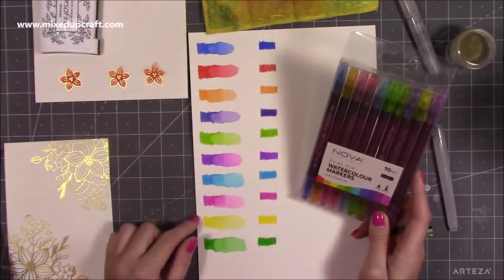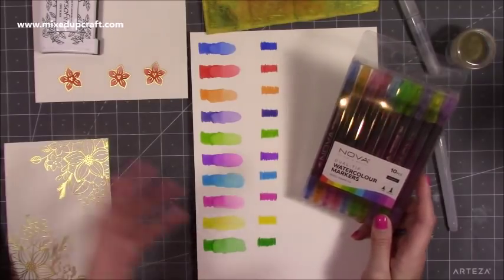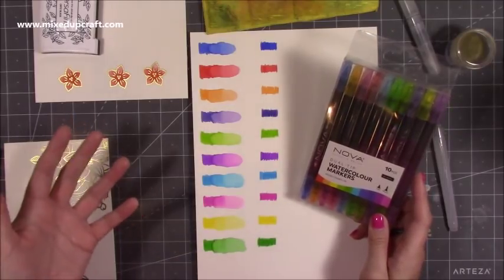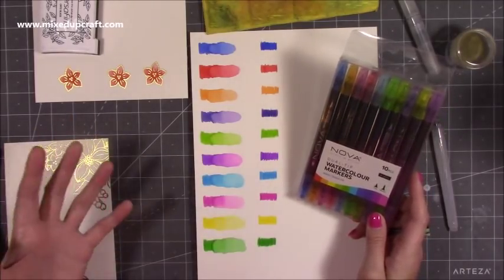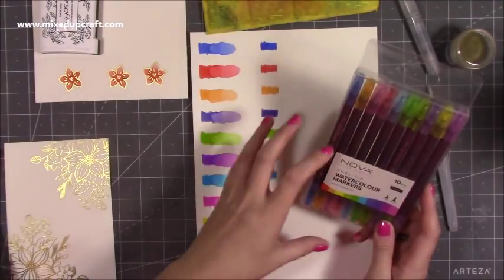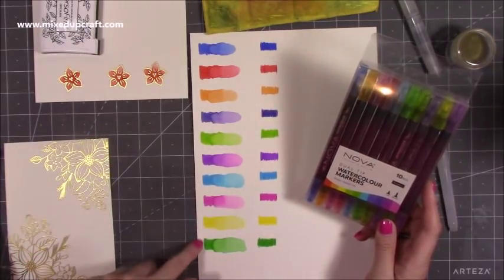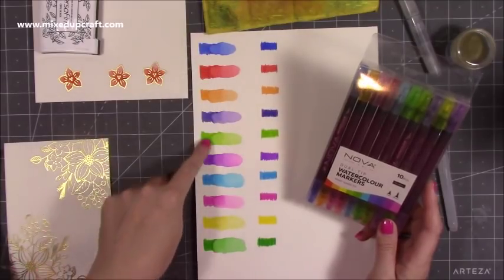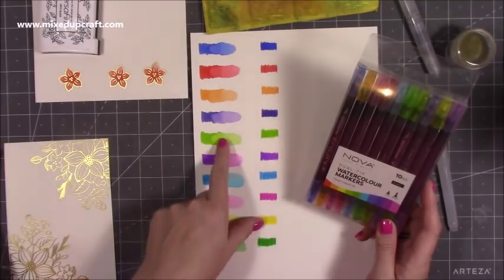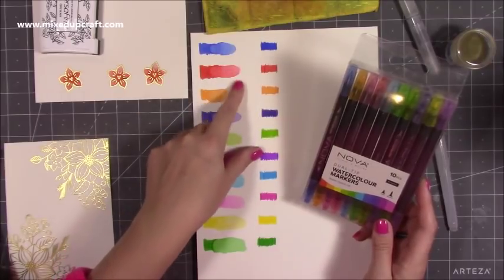I've already swatched the brights out and they are really vibrant. For watercolour, generally you get a lot more of a lighter shade because that's the purpose of it — it's a much softer medium to use. But if you go into it in its raw form without adding water, you can keep that richness of colour. They dissolve really well in the water.